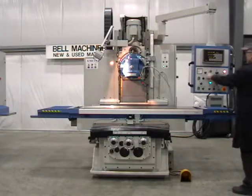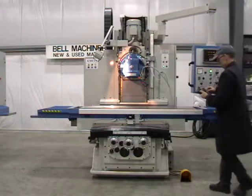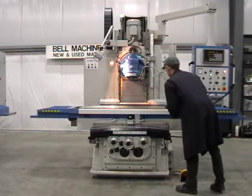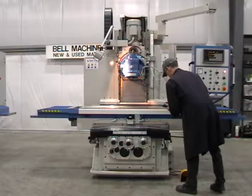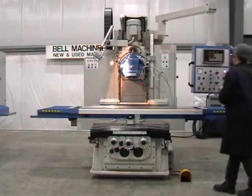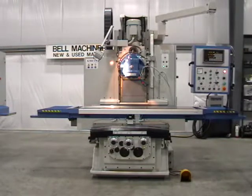Electronic hand wheel. Automatic tool clamping by push button or foot actuator.